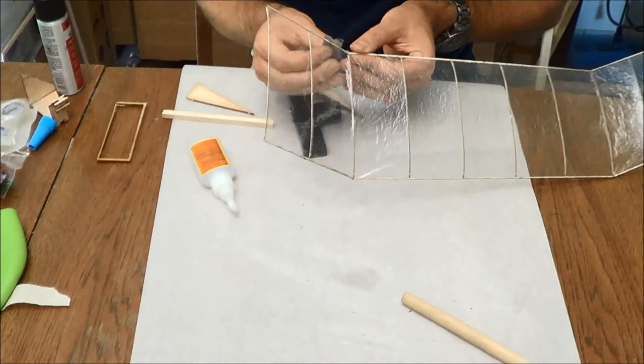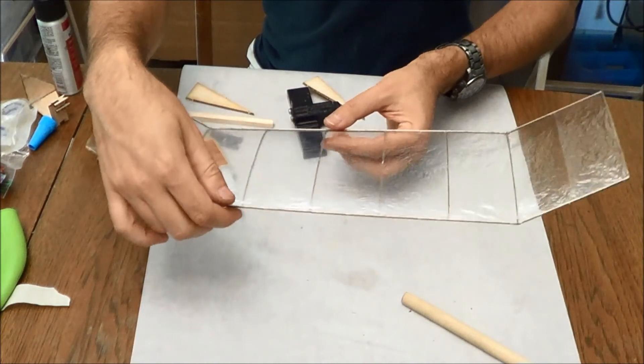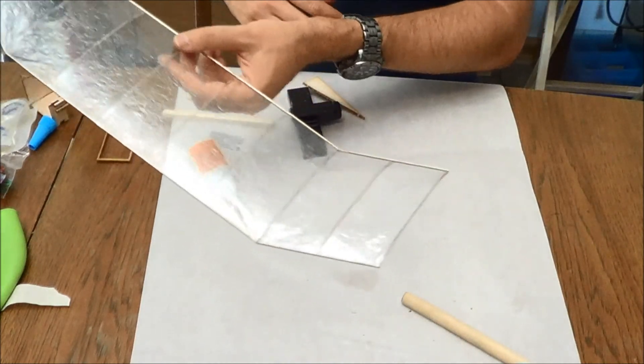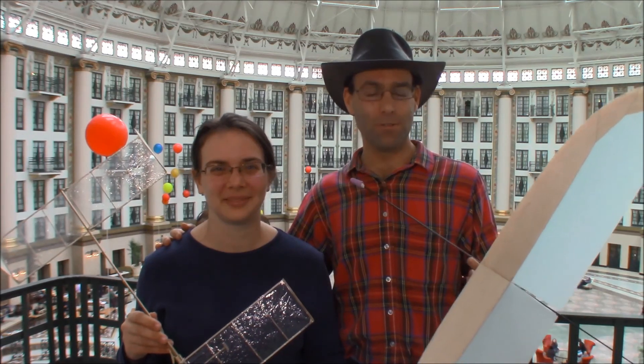Now we'll get this little bit of glue out, and you can see we're restored to having a nice, really tight covering job. Hi, I'm Josh Finn, this is Hope, and we are J&H Aerospace. If you like this video, hit the like button, subscribe to our channel, and check out jhaerospace.com for new free flight products and all of the tooling you'll need to build them. Thanks for watching.